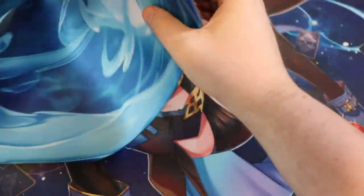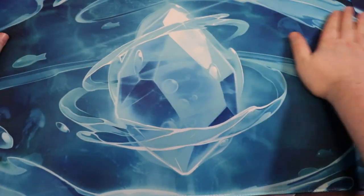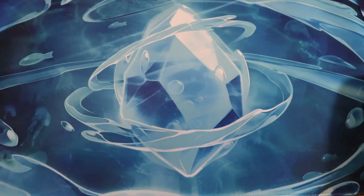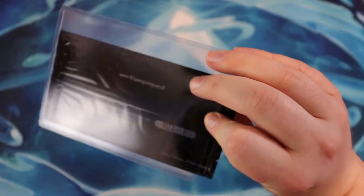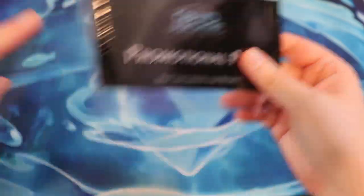Oh, it's upside down. Look at that. The spirits are basically your starting champions and they dictate what elements you can play. So if you have this one as your starting one, you can play the water element. We also have this promotional pack. It says P22-1. I'm not sure what that means.